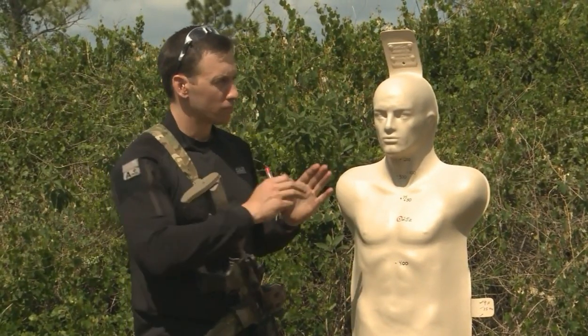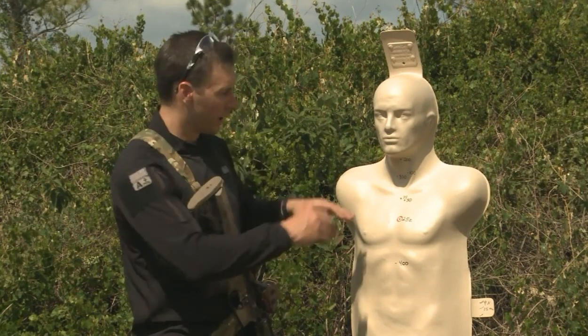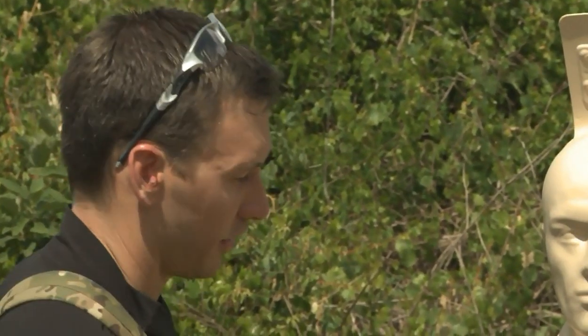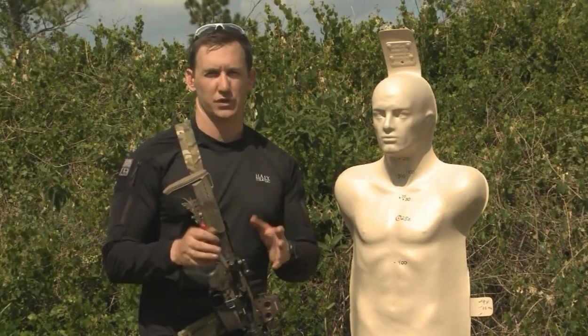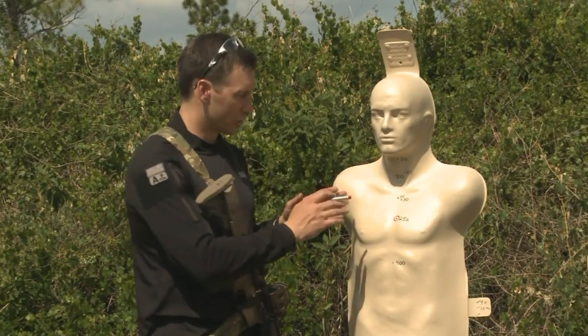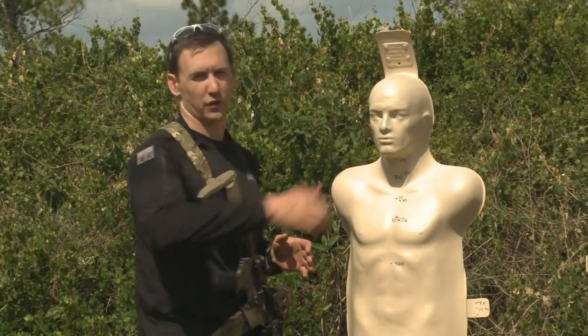What I have here is a series of different zeros that we shot. As a disclaimer, yesterday we set up a precision M4 with a scope and shot as accurately as we could. We had perfect wind conditions and a perfect sunny day, so this is our best results out of all the templates we shot. I wanted to give you a visual and show you exactly what your ballistics are actually doing with each different zero.